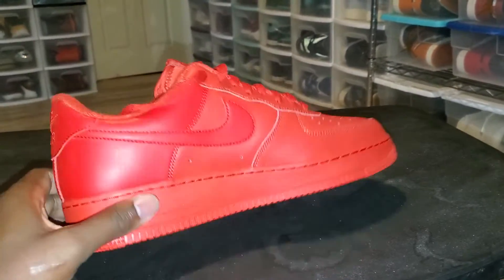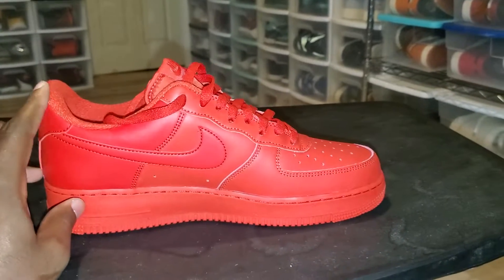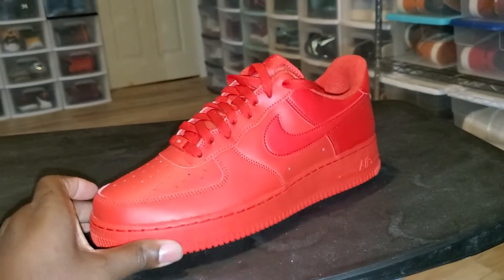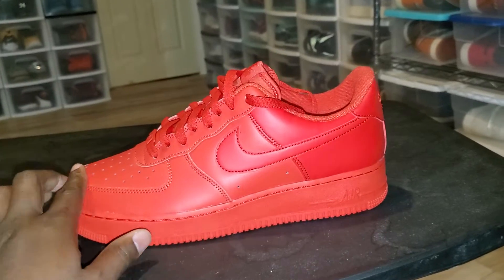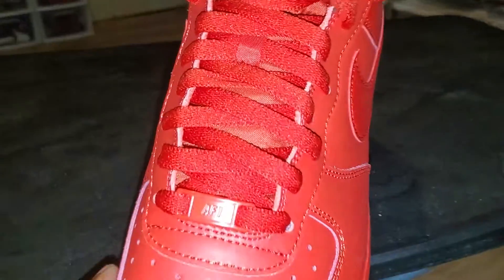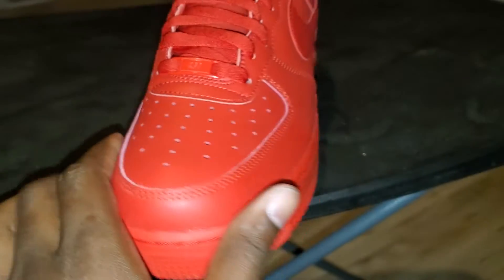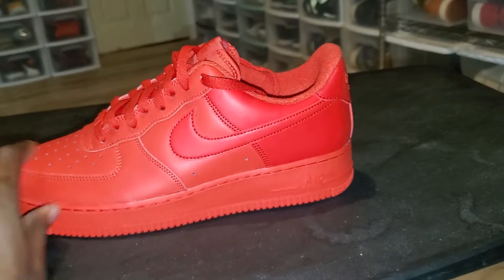Yeah, this is it right here. I got these like a week or two ago — I can't really remember when. It was just a light pickup, just walking in the store and grabbing them. Nothing really crazy. You got your little red Swoosh right here, can't go wrong with these. They'll definitely be a head turner — bright shoe.